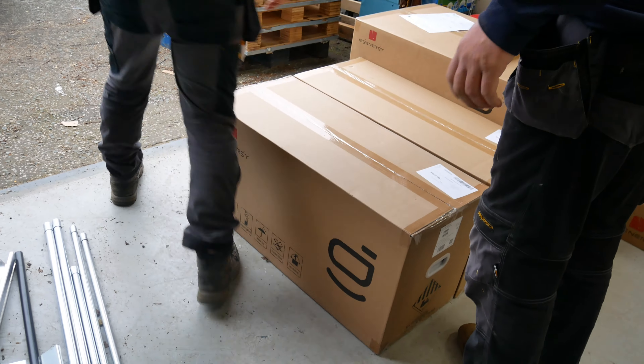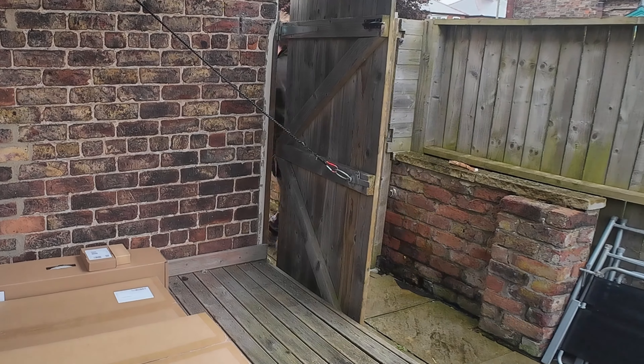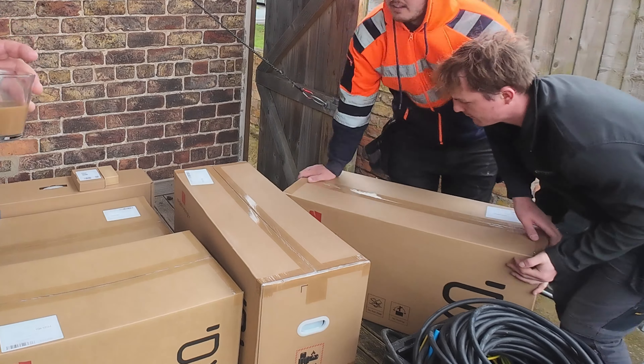Especially if you're going to consider installing these in indoor environments, which in this application we've managed to avoid. So, first point on the install is the excellent packaging — it really is good quality, the cardboard's nice and thick, there are plastic carry handles in the battery modules and you can see the guys moving those about with ease. The weight on the batteries is manageable between two people on the 8kWh batteries, and a single person can manage the 5kWh. Unlike some other products we install, there is no need to be cutting open a timber crate with a circular saw.